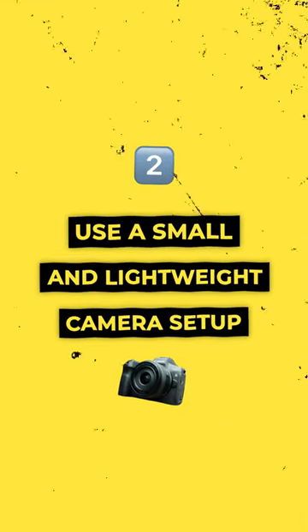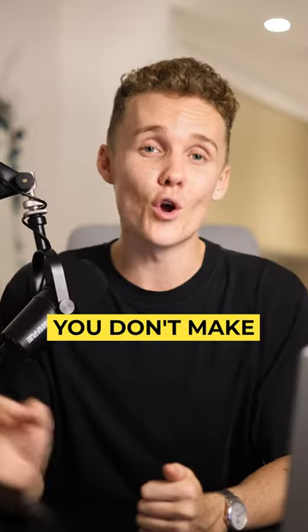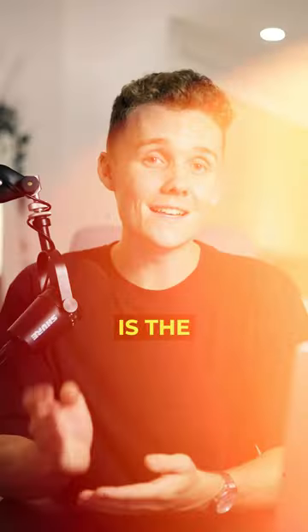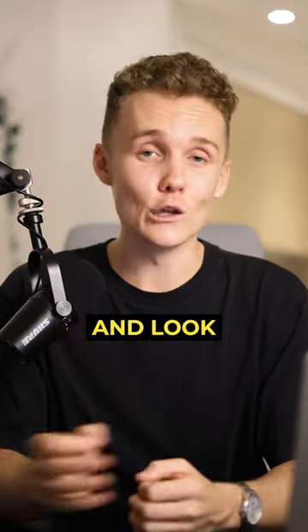Next up, you wanna make sure you're using a small, lightweight camera setup to make sure you don't make anyone feel uncomfortable. When shooting on the street, you've gotta keep other people and security guards in mind. Making your camera small and lightweight is the easiest way to not stand out and look like a pro.